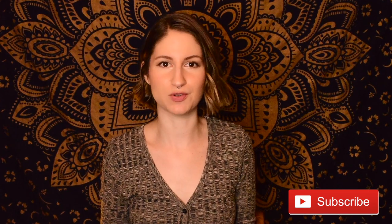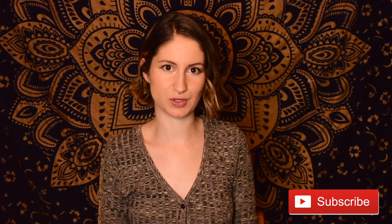Before we jump in, if you enjoy this video and find it to be helpful, please give it a thumbs up. And if you're here for the first time or just watching and not yet subscribed, I invite you to hit that red subscribe button below. I post here twice a week, every week, videos just like this one. So if you hit the notification bell, you'll also be notified every time I post a new upload.